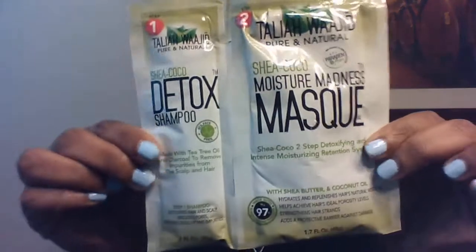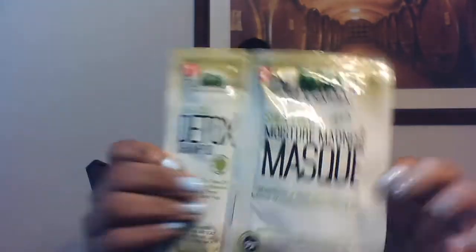And the Shea Cocoa Moisture Madness Mask — it's a detoxifying intense moisturizing retention system with shea butter and coconut oil. It hydrates and replenishes hair's natural moisture, helps achieve hair's ideal porosity levels, strengthens hair strands, and adds a protective barrier against damage. So this is a two-step system.